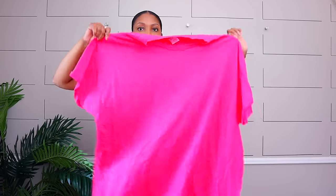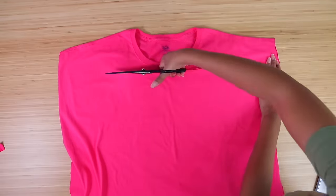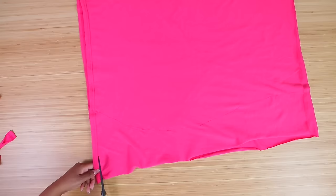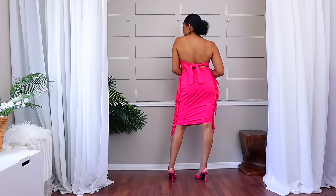Last up in the no-sew section: fringe is in, and you can do it with t-shirts without sewing. Just cut slits in the side of a t-shirt, tie them together, and stretch them — it's almost like t-shirt yarn hanging down on the side. Now you have a super cute skirt with fringe on the side that makes you feel like dancing.